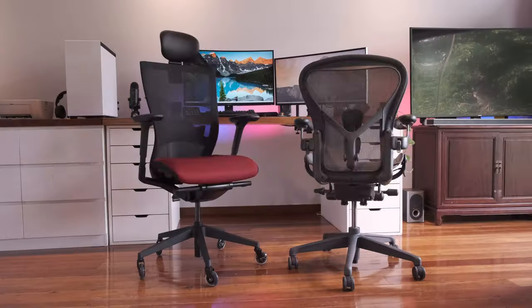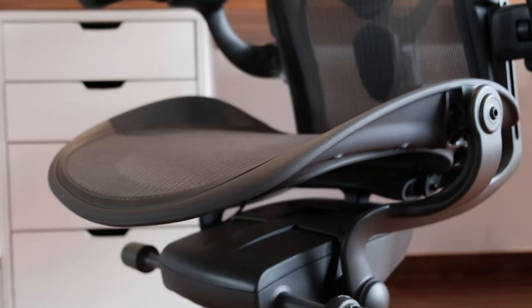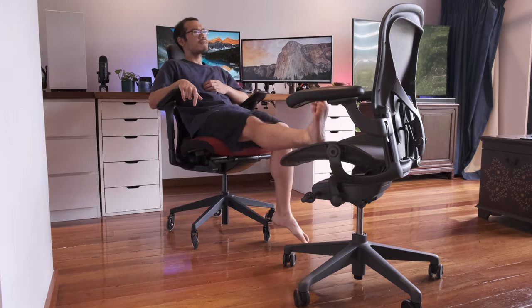Throne of all thrones — like you never need to change this chair. Hi, so now we are going to actually do a comparison review between the T50 and the Herman Miller Aeron.